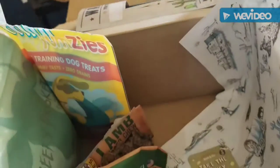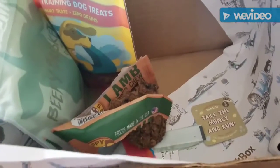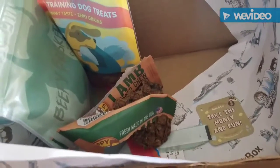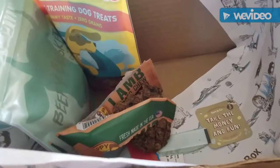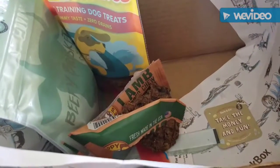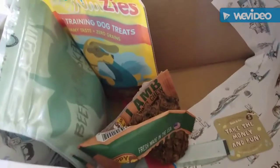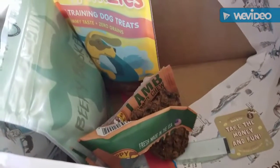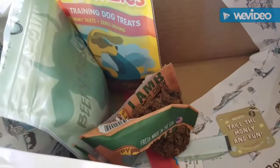We got this first month box for free, and I'll leave a link so you can get a free box for the first month — you have to do a six-month or twelve-month subscription. I'll give it an A-minus, just because they didn't like one of the treats. Sorry about the informal video, but like, share, and subscribe — bye!